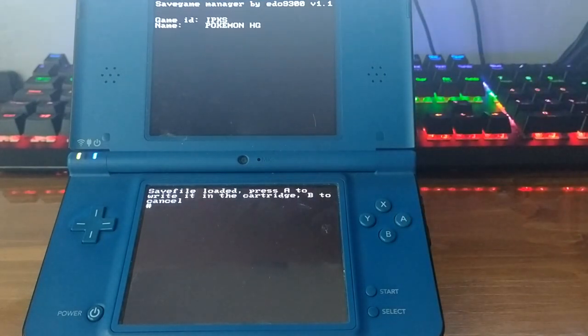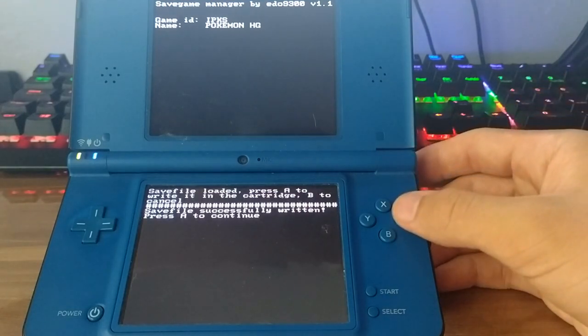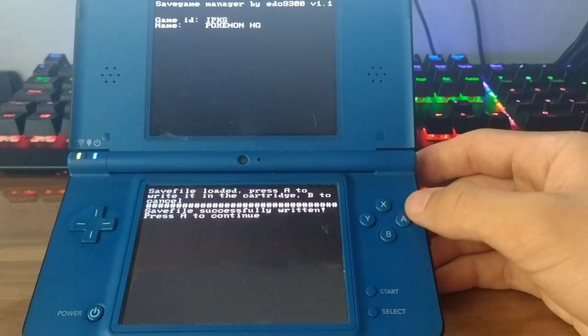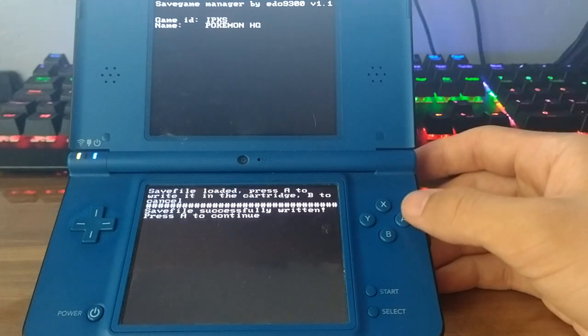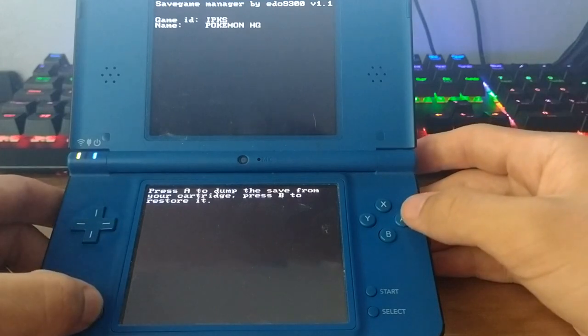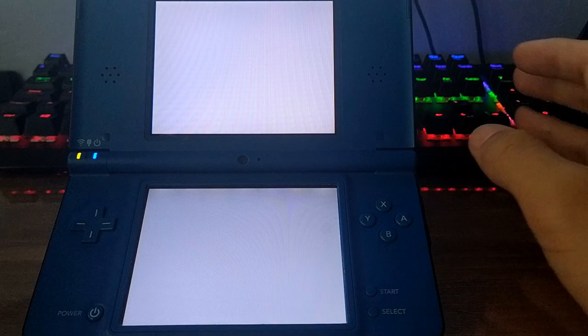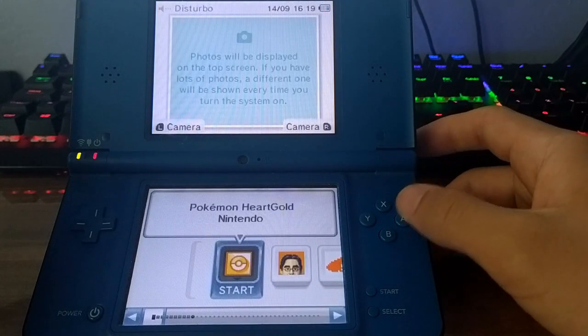The process takes a while — it took around a minute to a minute and a half for me, so don't be stressed if it takes a long time. Once it finishes, we press A and it's done.